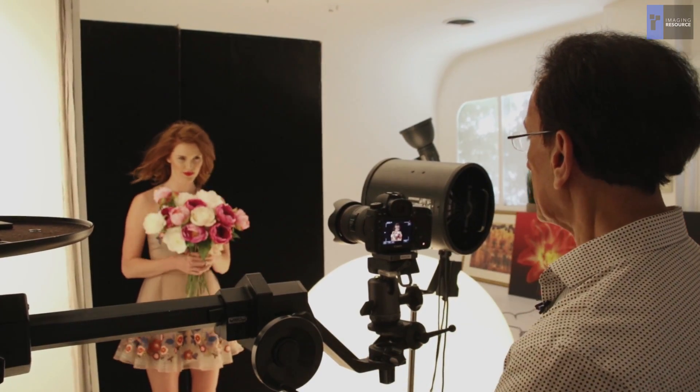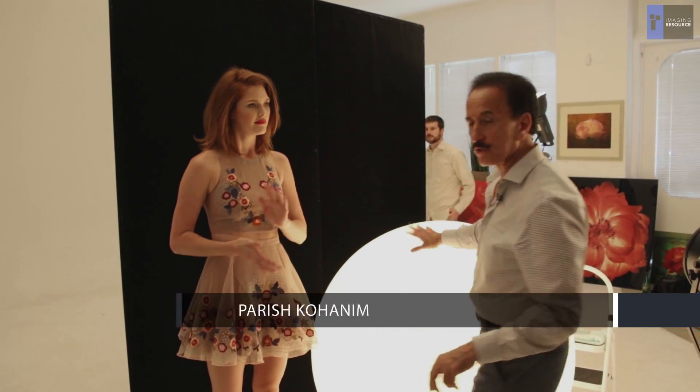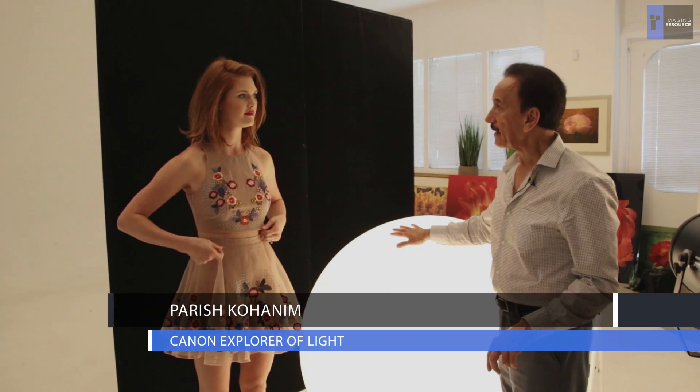Ready and rolling. So this is one of the main light sources and we're going to shoot a 4K video and we're going to pull a still capture from that.